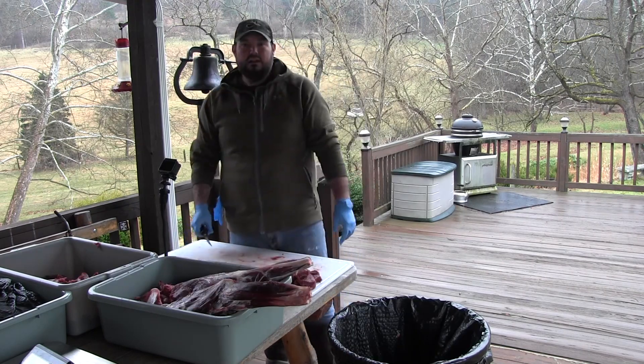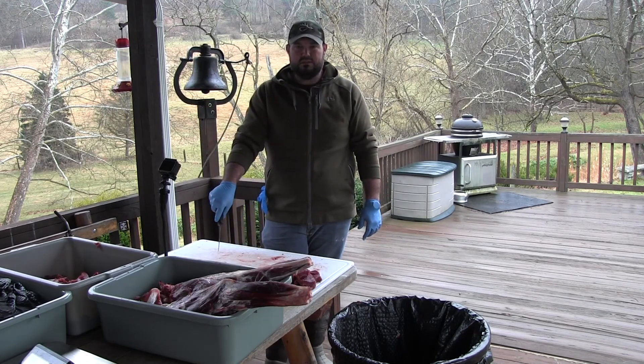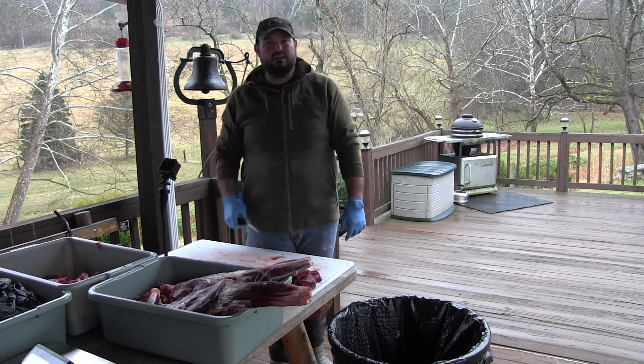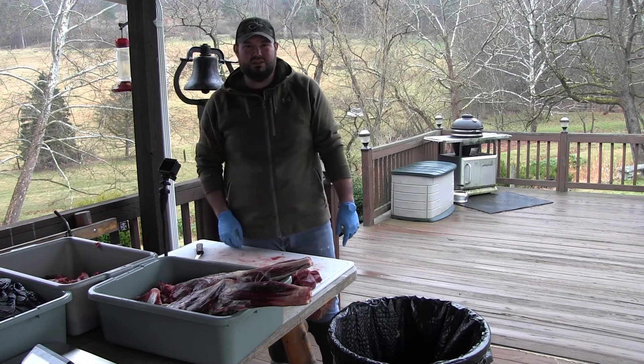I hope you guys enjoyed a little trim session here. I'm sure there'll be some more deer to come down the line. We're going to be doing some summer sausage, bologna, and trail bologna out of these deer as well. Y'all take care — again, Matt Thomas for MDE Outdoors. Remember, shoot straight and get your kids outdoors.